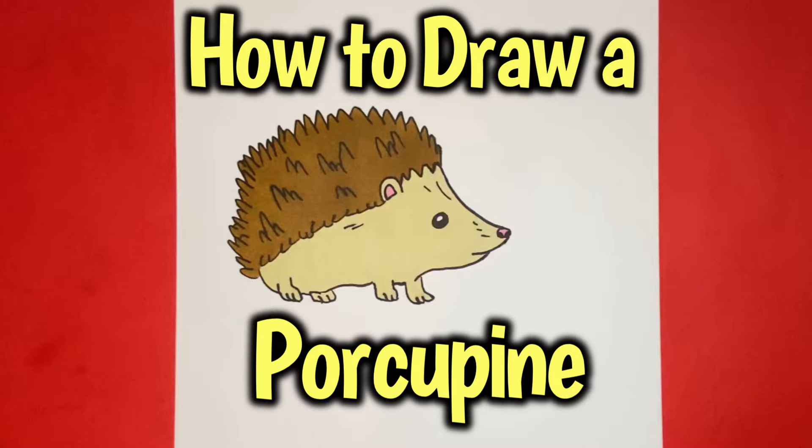How to draw a porcupine, step by step. Hey, what is going on everyone?